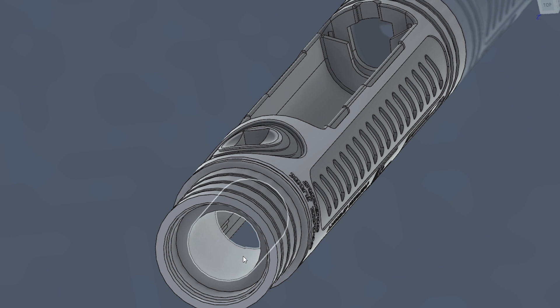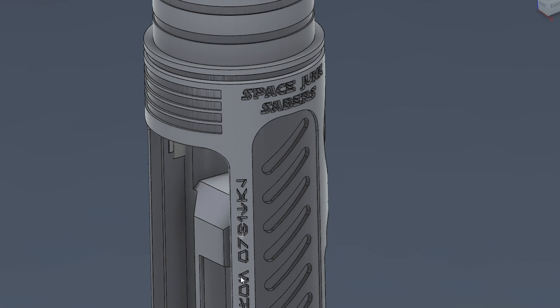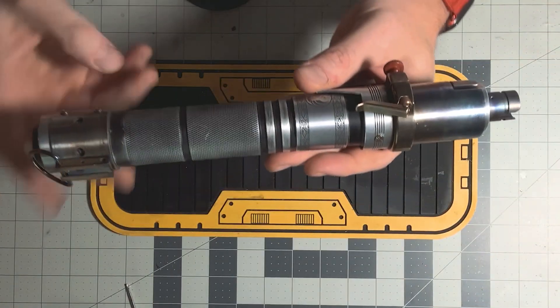Up top we've got a six-rail PCB from Stardust Sabers. I also have Space Junk Sabers embossed on the side, along with Tierfun Orbital and Robash — I try to put those on all my chassis if there's room. And that's it for the chassis. Let's come up top and talk about the hilt.